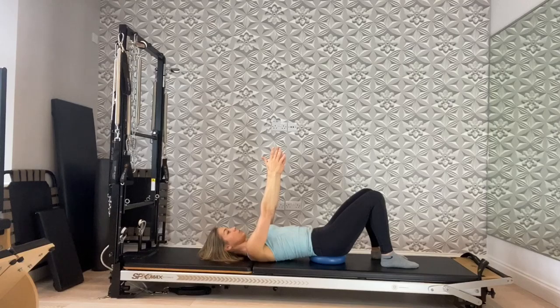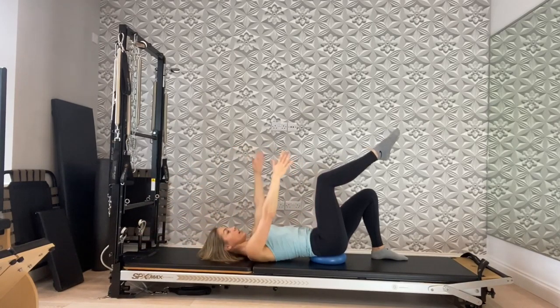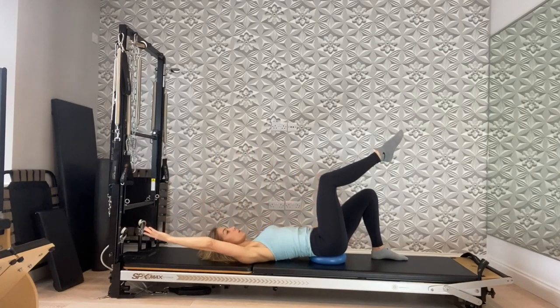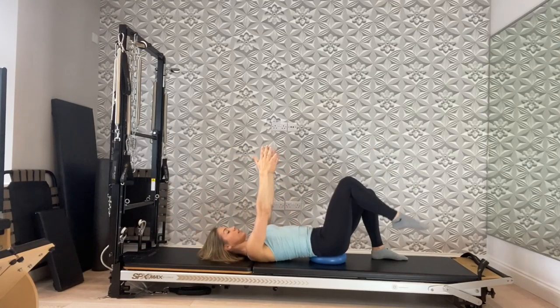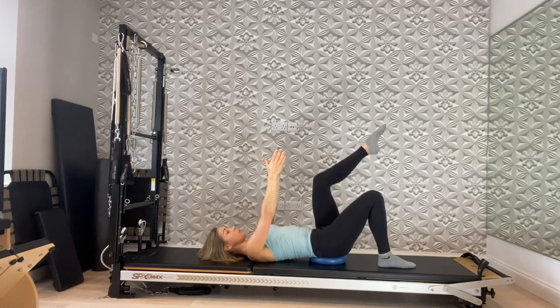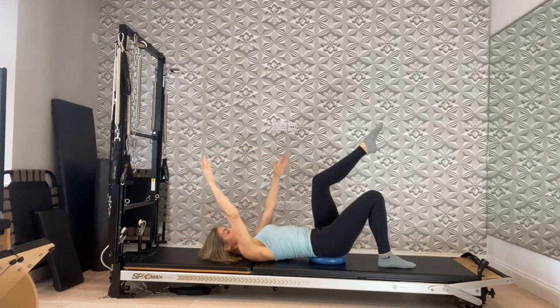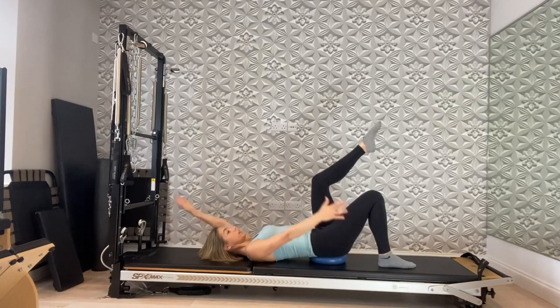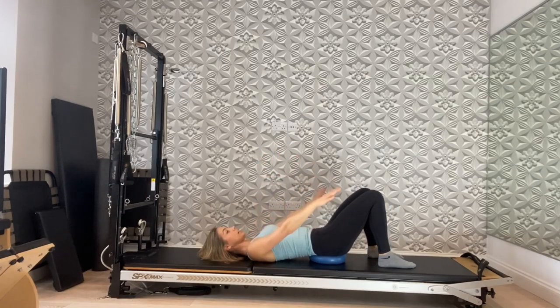Inhale, lower the arms; exhale, circle the arms wide and around. Lower the foot down. Take another breath in, exhale lift the right leg up to tabletop. Take a breath in, and as you breathe out scissor the arms — one, two, three, four, five. Take the arms back up towards the sky, exhale lower the right foot down. Inhale, lift the left leg up to tabletop. Remember, every time you scissor you breathe out and connect with your tummy. Breathe in through the nose, exhale scissor, inhale swap, exhale scissor. Take the arms back up, lower the foot down, and relax the arms down by your side.